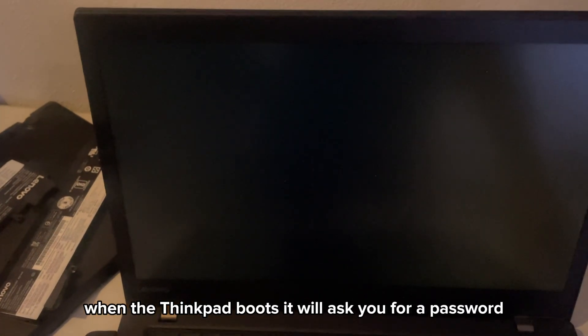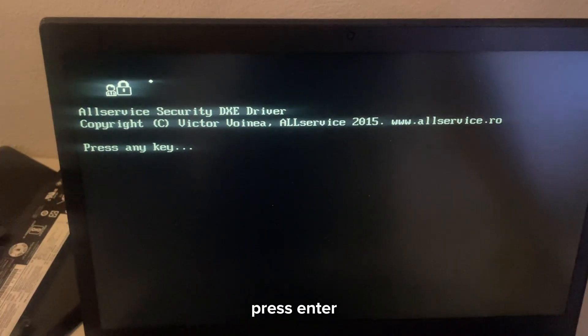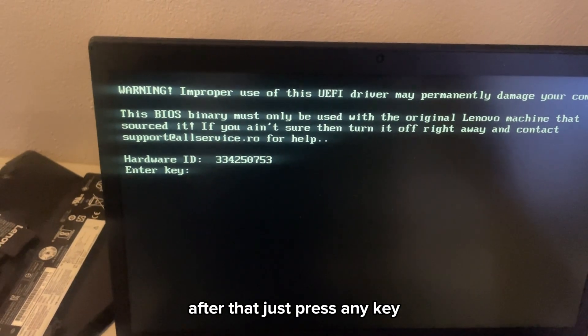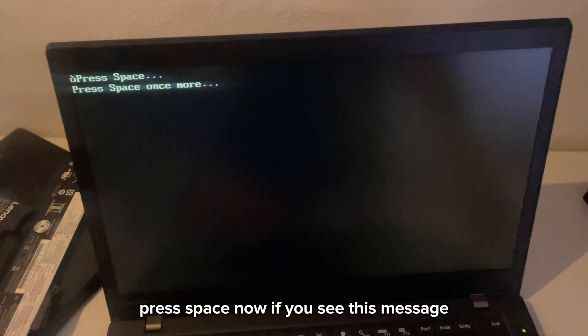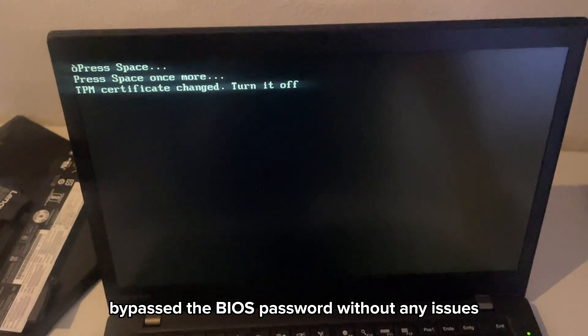When the writing is finished, unplug the clip and try turning on the laptop. When the ThinkPad boots, it will ask you for a password — but don't worry, that's normal. Just type any random password and press Enter, then this message should appear on screen. After that, press any key, then press Enter, and lastly press Space. If you see this message, you've successfully bypassed the BIOS password without any issues.